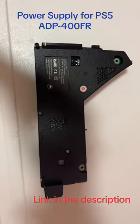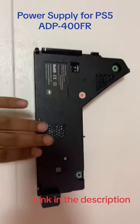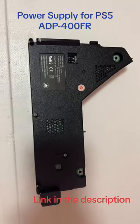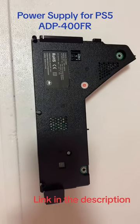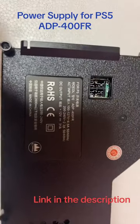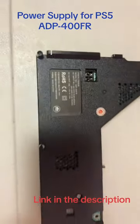Hello friend, today I'm selling a power supply unit — I actually have five of them. It's compatible with the latest model of PlayStation 5, which is CFI-1215, and the model number for this power supply is ADP-400 FR.